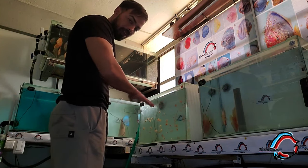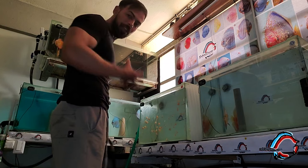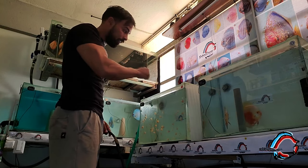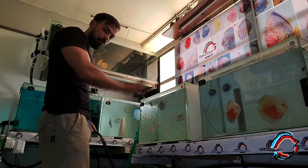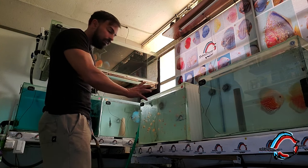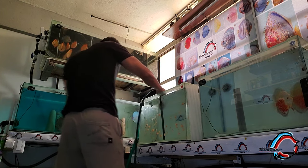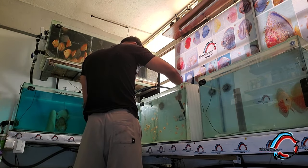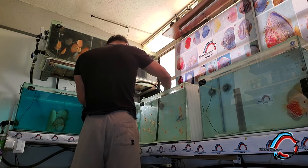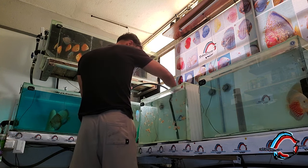Lo primero que vamos a hacer es sifonar bien todo el acuario. Vamos a pasar esponja por todos los cristales para llevarnos toda la materia orgánica: los desechos de heces, el resto de comida, todo lo que pueda interactuar con el permanganato y desactivarlo. Vamos a sifionar bien, pasarle esponja a todos los cristales y al fondo, esperar que se asiente y volver a sifonar. Más o menos vamos a retirar un 50% del agua, luego llenamos y aplicamos el permanganato.